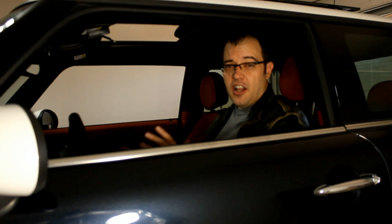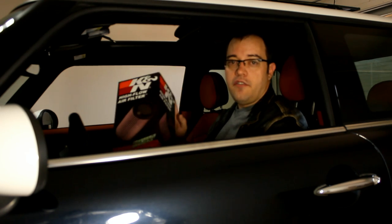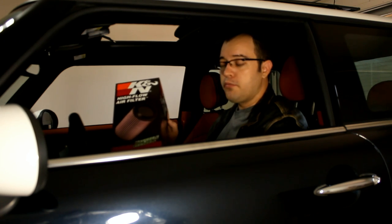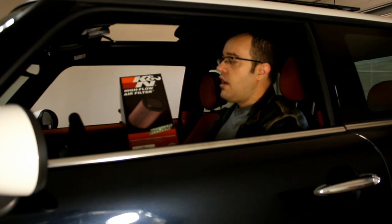If you're looking for performance on the cheap — and I'm going to say $1,500 — start with doing a K&N filter. I've done a video installing the Spectre, and the Spectre worked pretty well. I was pretty impressed. For $40, the Spectre was pretty awesome.